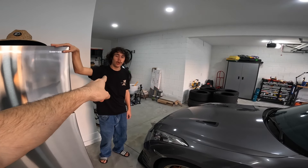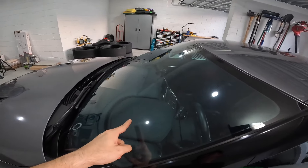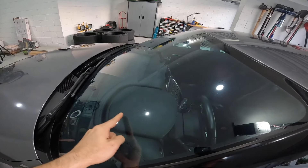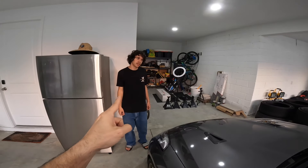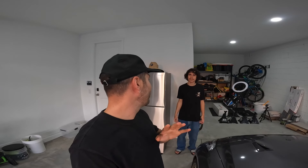So do you know what we're filming today? Nope. We're going to be working on this windshield right here. Do you know what we're going to be doing? That's right, we're going to be removing the scratches on this windshield. Do you see all these scratches? There's like tons of them all over the place. Do you know how to do that? No. Neither do I, so we're going to figure it out together.